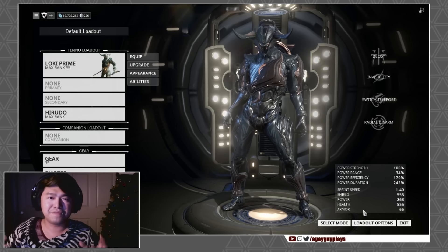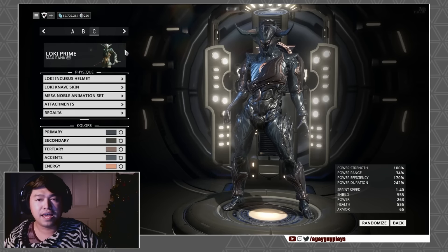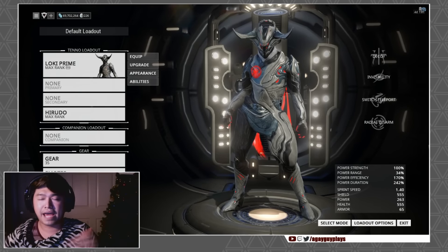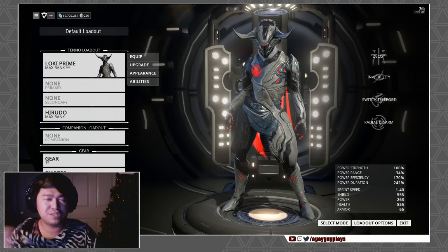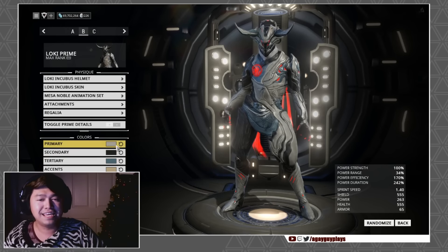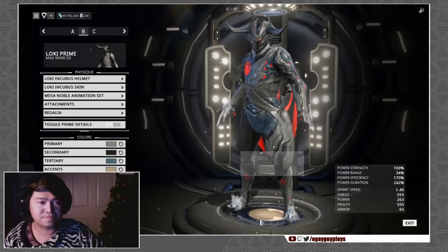I'd gotten a lot of tweets because I'd posted an image of the original version of the Loki Incubus that I had worked on. People were asking about it mainly because the one I posted in the actual TennoGen video was more of a brownie, minotauri look. So I wanted to show you what it looked like — I'll be honest, I didn't get the exact colors, but this is a replication, probably just a little bit darker.